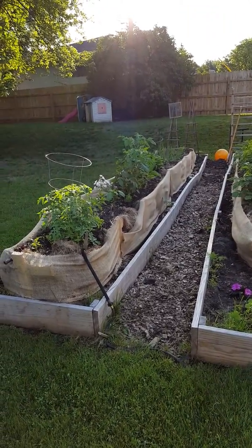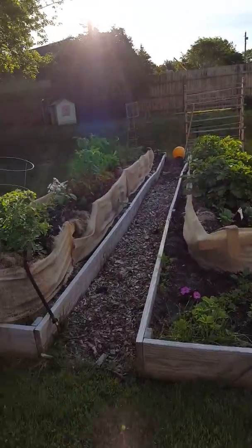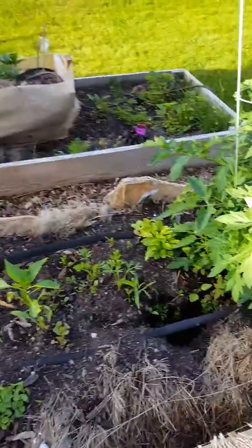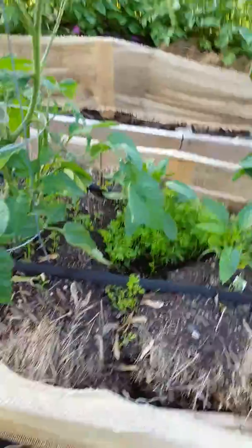This is a different view of the straw bale gardening once I got the skirt on it. These are actually hay bales, so I'm noticing quite a bit of collapsing going on here — that's a lesson learned.